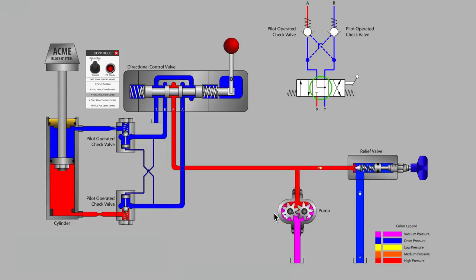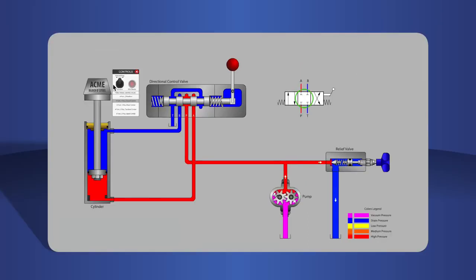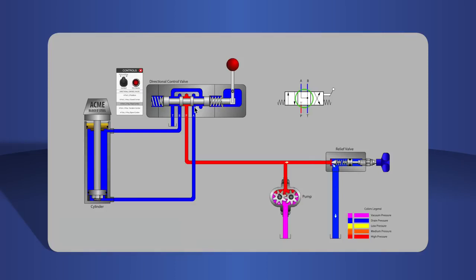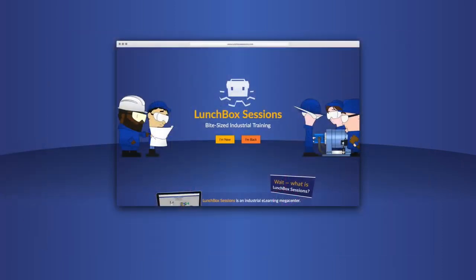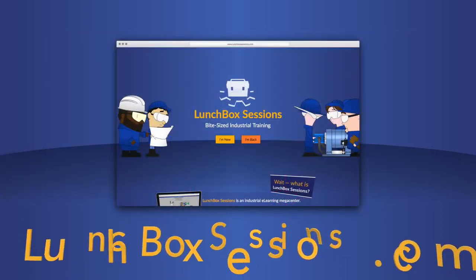That's all for this time. Thanks for watching. We have hundreds of interactive resources like this live schematic so you can try out your wild ideas without blowing anything up. Get started at lunchboxsessions.com.